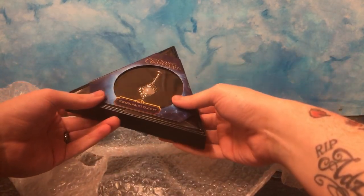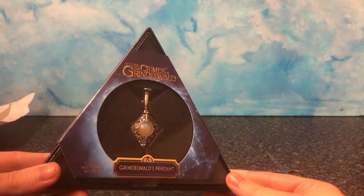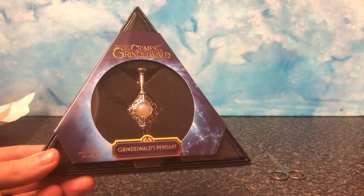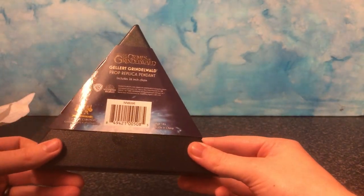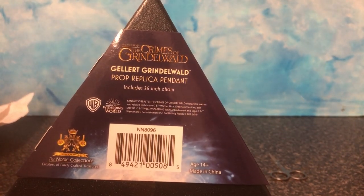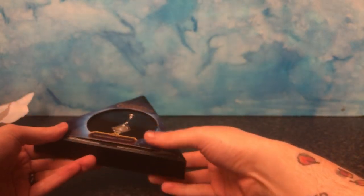I bought this directly from Noble Collection. Here we have Grindelwald's pendant — I love the box. Prop replica pendant includes a 26-inch chain, and it's very, very nice.